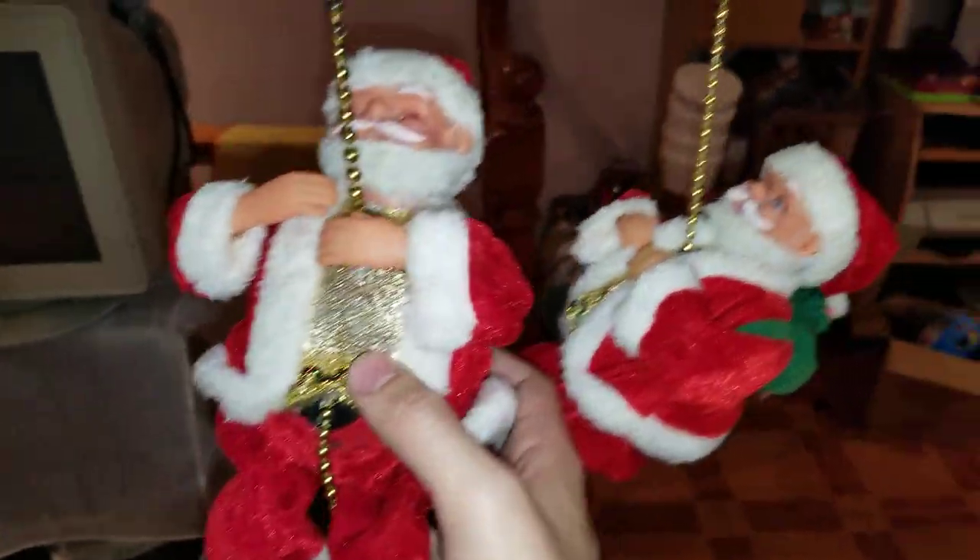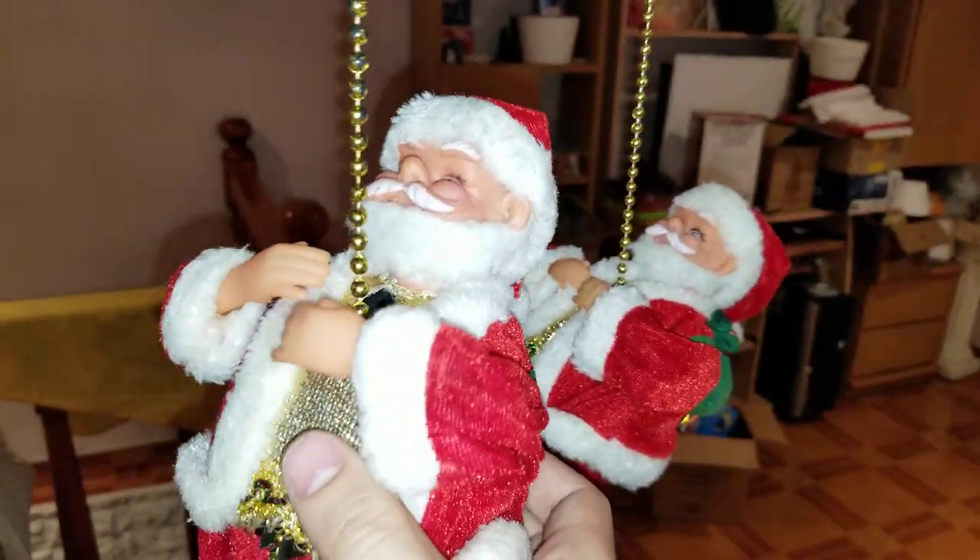This one was a present in 2015 — it was December 25th of 2015 — and this was the present that my grandmother gave me. None of them have their original boxes. This one just came in an 8-inch figure box, and this one came like that. It was all dirty.